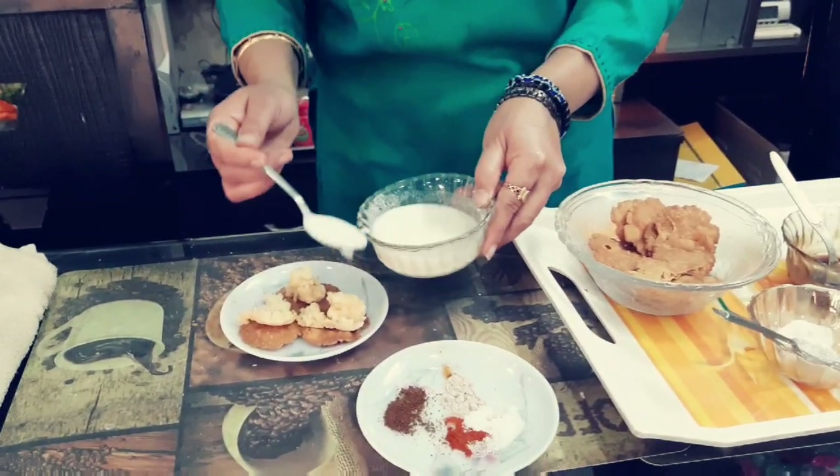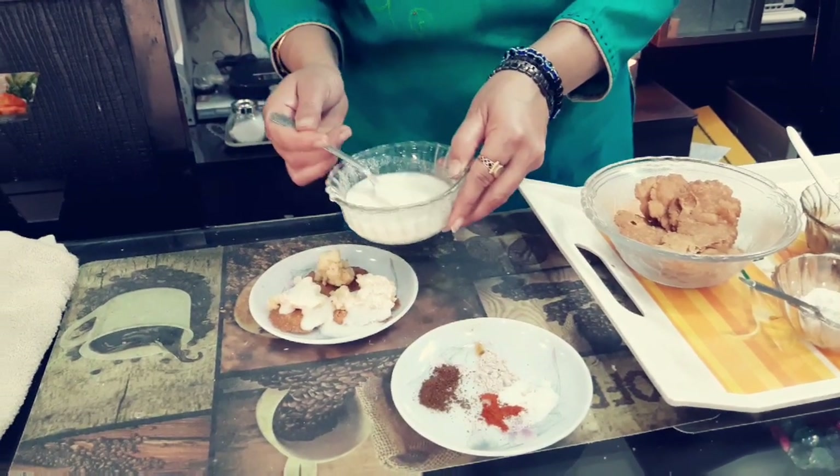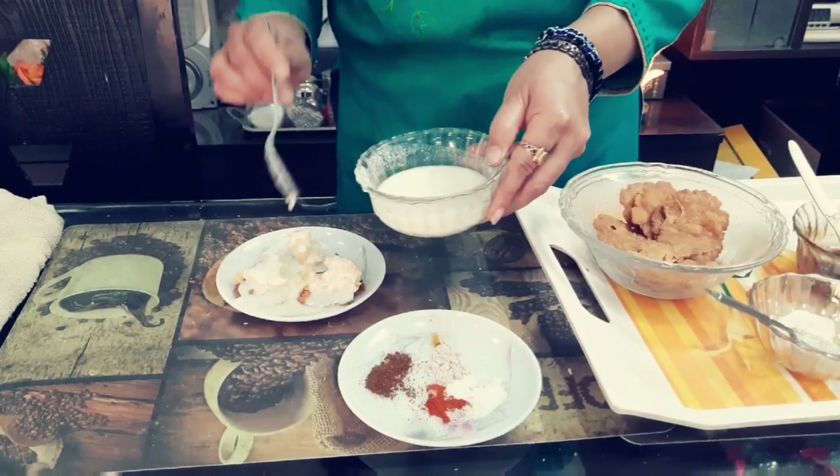Now I will take curd and add sugar powder in it and mix it well. Now I pour this curd on top of the potato and cover the whole surface of paapadis also.